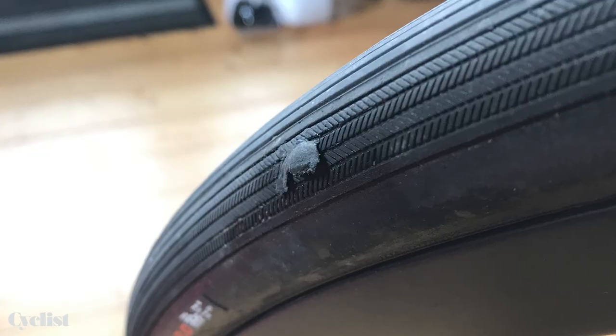With tubeless technology you've got no inner tube — the tubeless tire seats directly into the rim, and you've got sealant within the tire cavity plugging up lots of little punctures if you get them. You might not even notice: you get a little puncture, sealant sprays in, fills the gap, and you don't even notice.